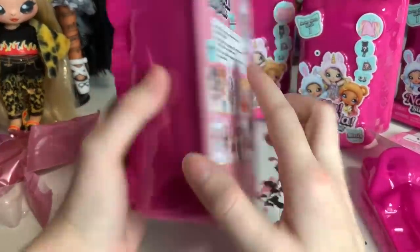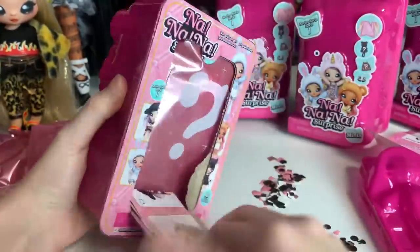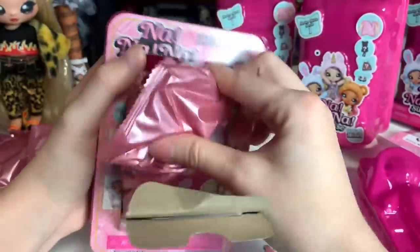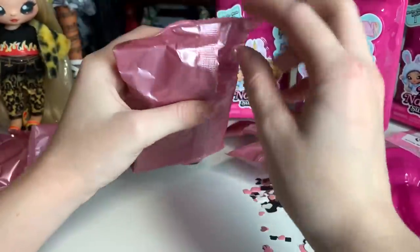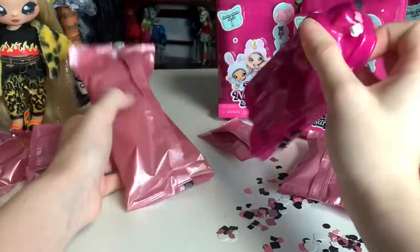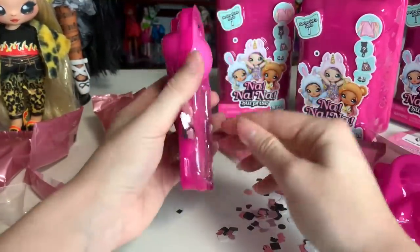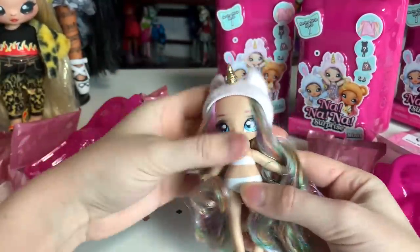So now we have this diamond — kind of a little shine star diamond shape. The original Na Na Na mechanic was that you'd use a straw and blow into it and the confetti would get absolutely everywhere. They're not doing that anymore, but there is still confetti. You can see we seem to have gotten the unicorn character. Oh my gosh — look how cute!